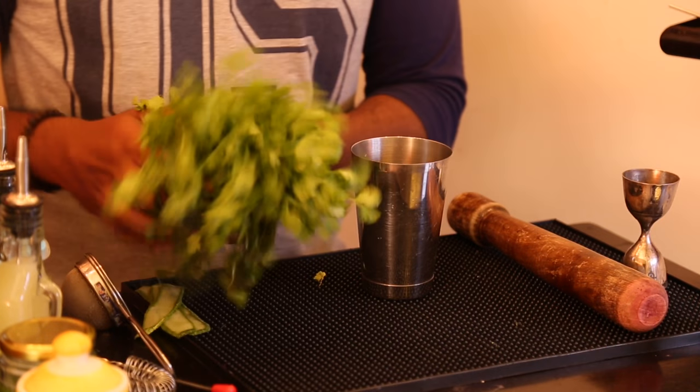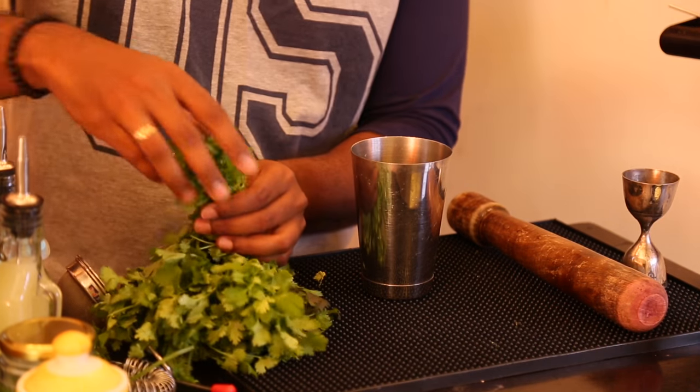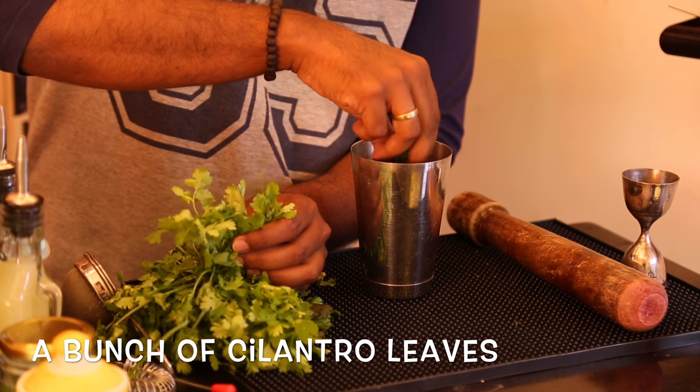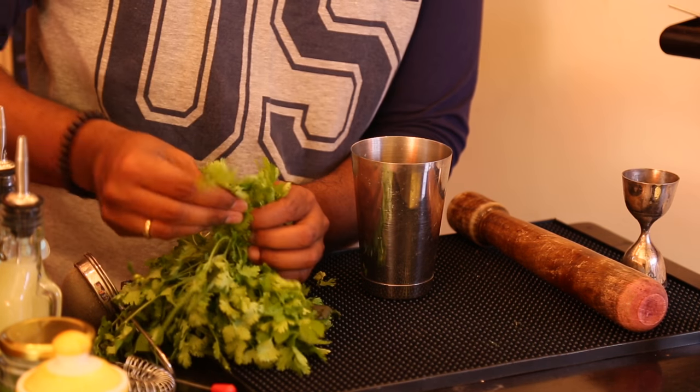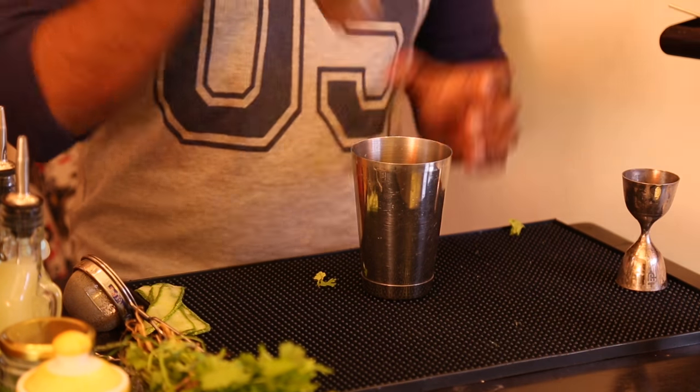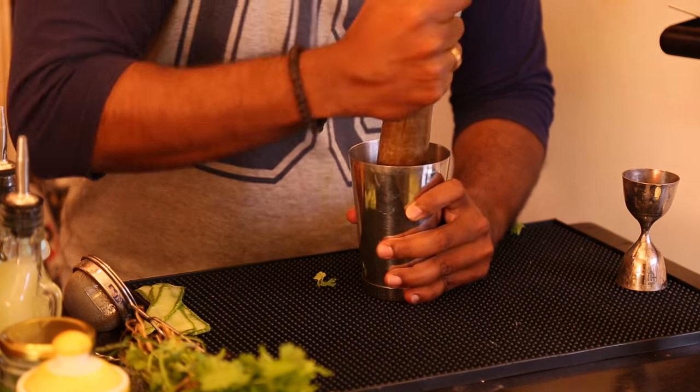Let's get cracking. First, pluck out a few cilantro leaves and put them into your smaller tin and gently muddle them.